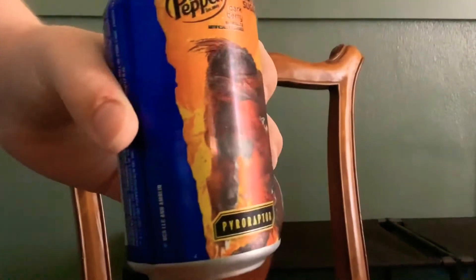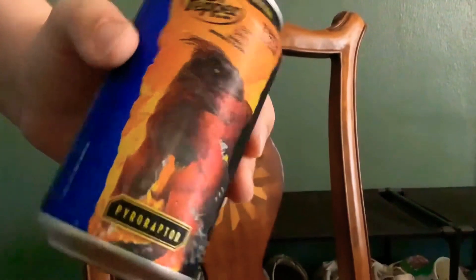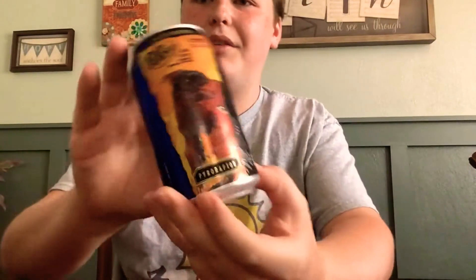Next we're going to move on to another zero sugar — the Zero Sugar Dark Berry. This has the Pyroraptor on it. This is the original Dark Berry, which you guys have got to check out my review for, because this is literally one of the best Dr Pepper drinks ever. So Zero Sugar Dark Berry — I'm curious how this is going to taste. It's limited edition. Here we go — this is the Pyroraptor, nice cool design. They added feathers outside of the black.